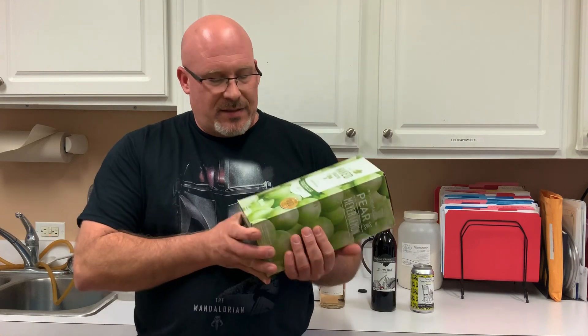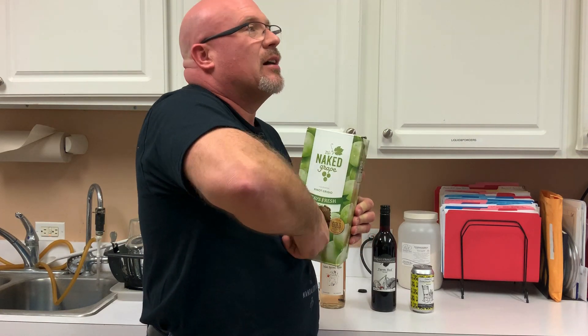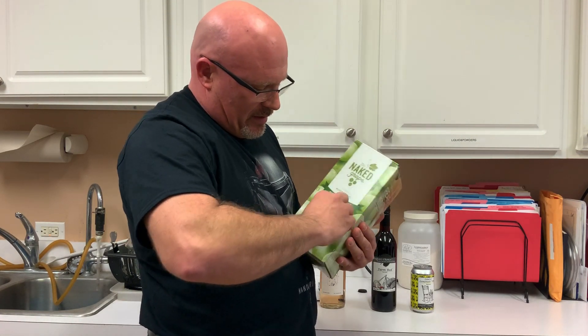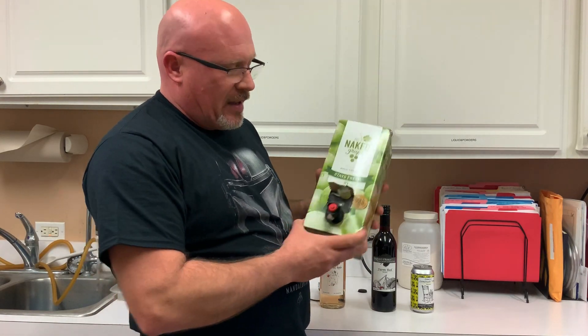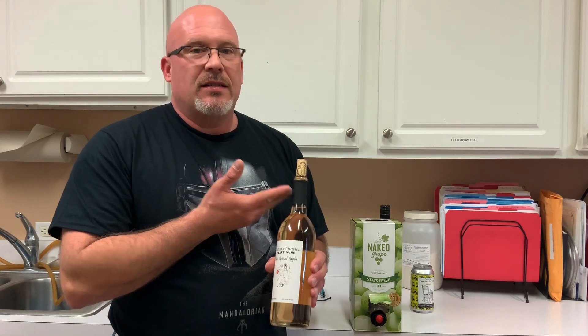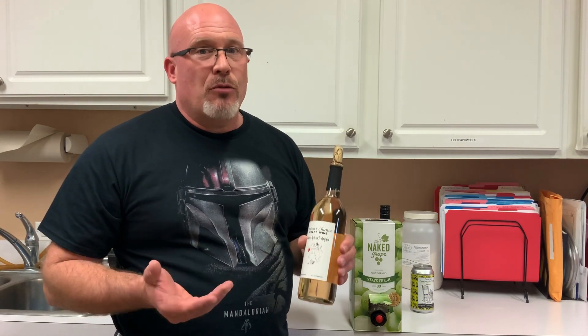The other thing that you see a lot are boxes. With a box, what you've got is a bag inside. You open the box, pull the little spout out for the bag, and you can pour yourself a glass of wine. This actually does have a lot of advantages over the wine bottle. With a wine bottle, once you open it, you really only have about three to five days before that wine starts to oxidize and change flavor. It doesn't go bad per se — it's all still drinkable — but it does start to change slowly.